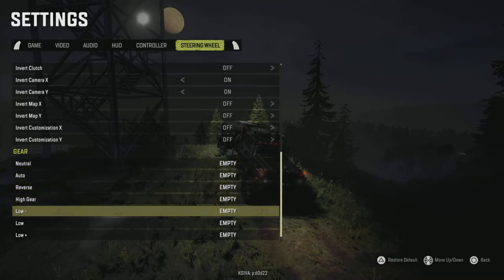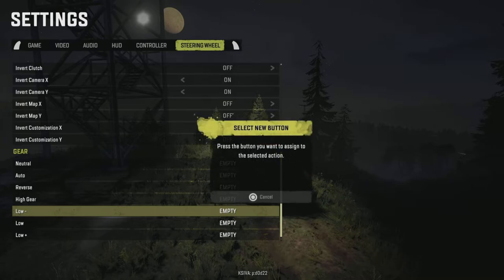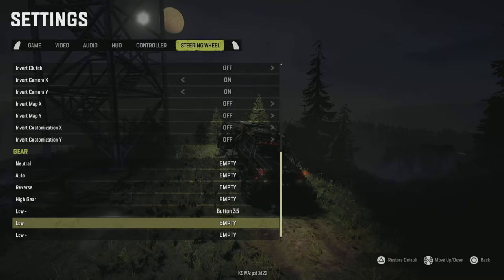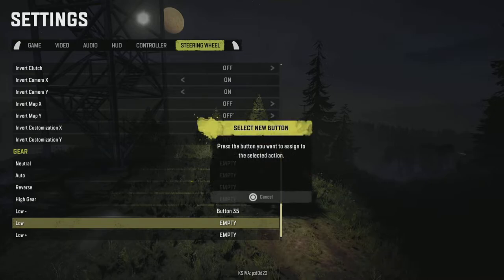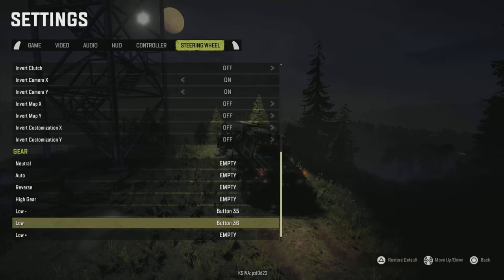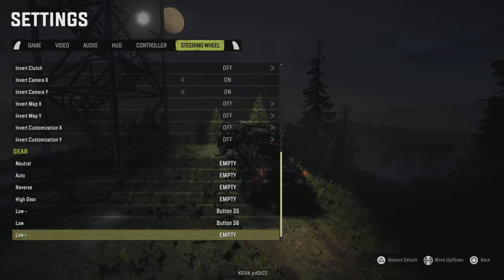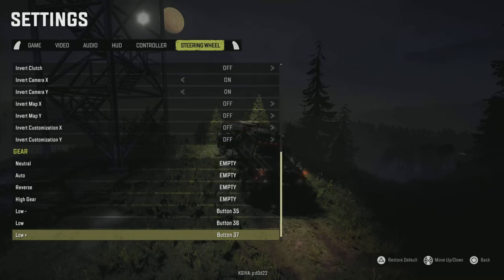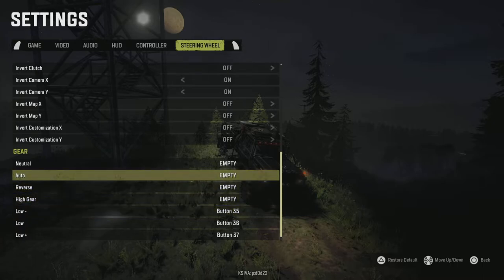Now the way I have mine mapped — you want to start with your shifter in the neutral position. First gear I have mapped to low minus, so highlight low minus, push X, then it says press the button you want to assign. Push the shifter up to first gear — that's button 35. Low I have mapped to second gear, so same thing: start in neutral, push X on the low gear, go over to the left and push down to second gear — that's button 36. Third gear is low plus — same thing, start in neutral, then push up to third gear, that's button 37.